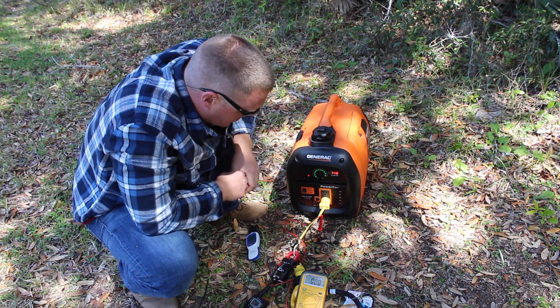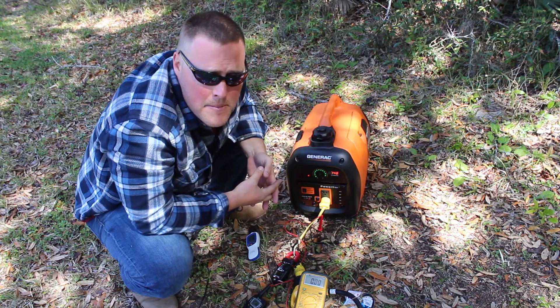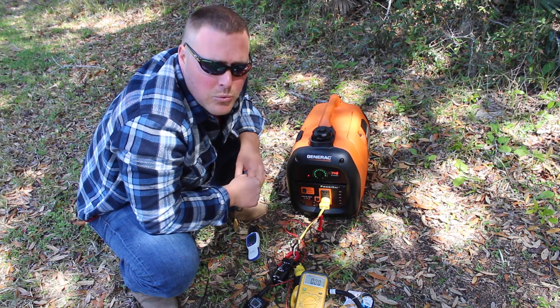So the Generac IQ2000 will not pull the 15,000 BTU air conditioner. We're in a relatively cool environment — probably 68 to 70 degrees — so it's not a huge load. And still it wouldn't run it.